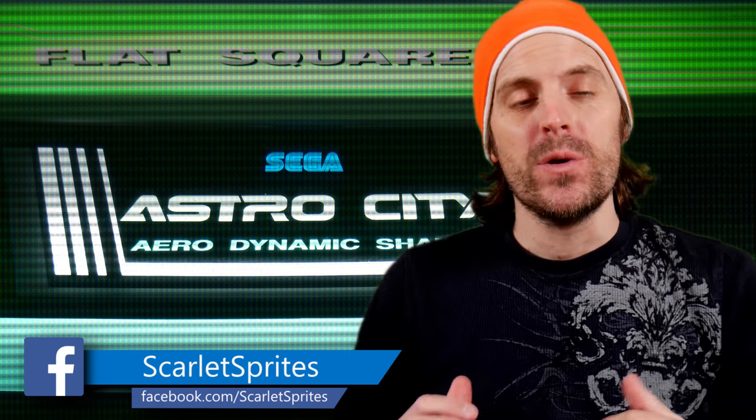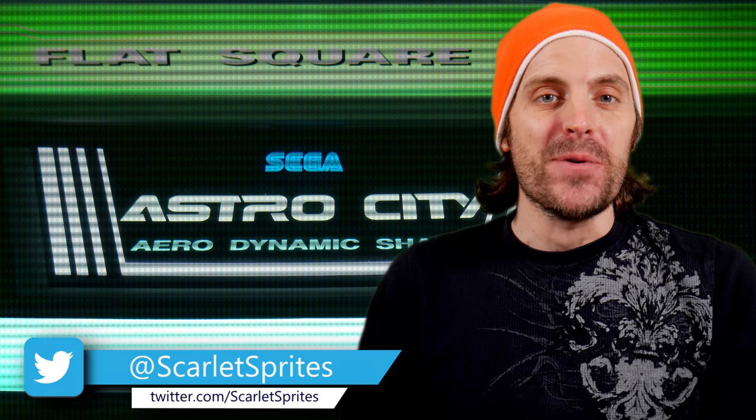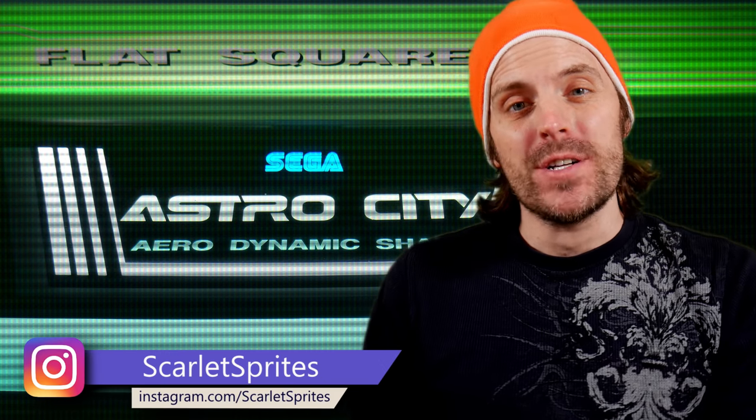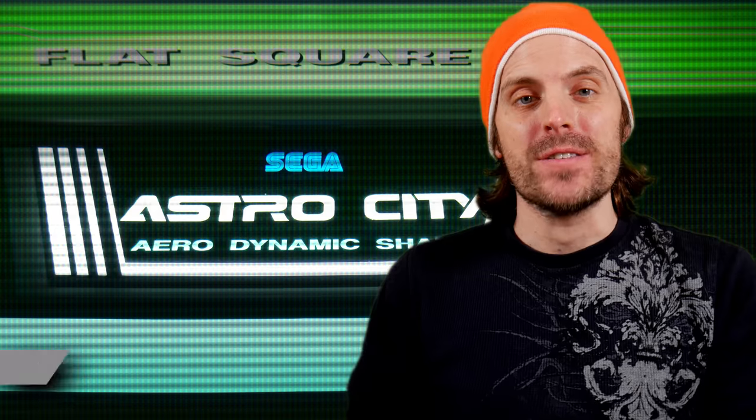I know this has been out a little while, but I really wanted to take a look at the Astro City Mini and share my take on it with you guys. I'm sure there are other videos out on this, and I've avoided watching those while I played this for a week or so, so I could share some unbiased thoughts with you.